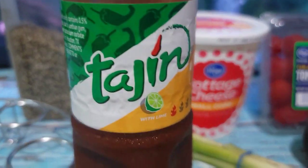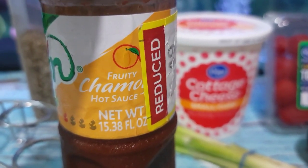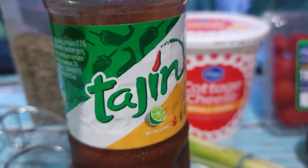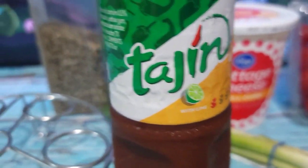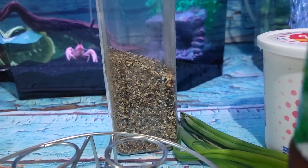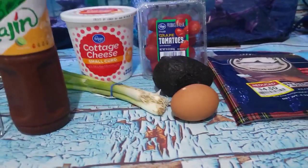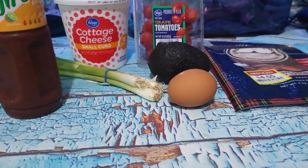I'm going to season that with some tajin — this is their chamoy, probably one of my favorite hot sauces — and some homemade everything bagel seasoning. The recipe for that is also in the description box. And then I'm going to add an egg to it.